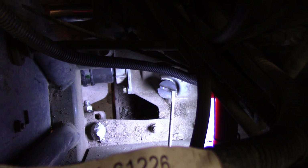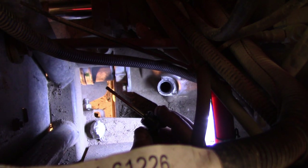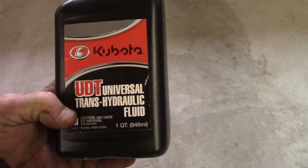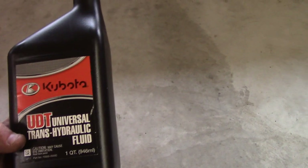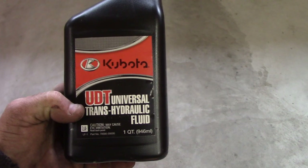Now down in here there's a little plug — that's where you add the rear end fluid. This little plug has a little dipstick on it. You just add enough until it's where it's supposed to be on the dipstick. What we'll be using for that is Kubota UDT universal trans hydraulic fluid. It shouldn't take very much, but this is what you're supposed to use on that thing.